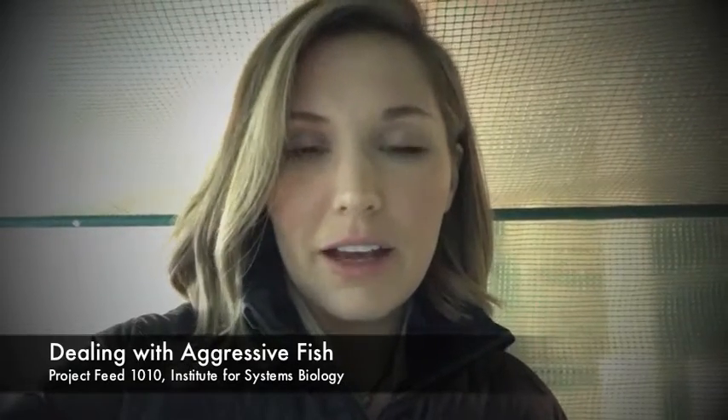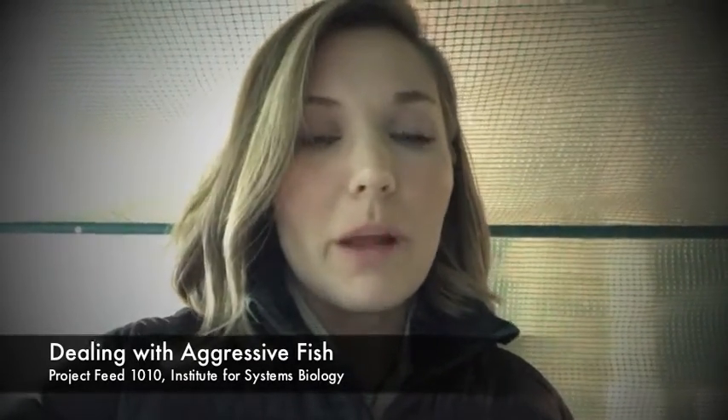Hey everyone. I wanted to take an opportunity today to speak with each of you who are having issues with your fish and your aquaponics system. At Institute for Systems Biology, we use Mozambique Tilapia, which happen to be a really hardy species of fish, but unfortunately they can also be really territorial.